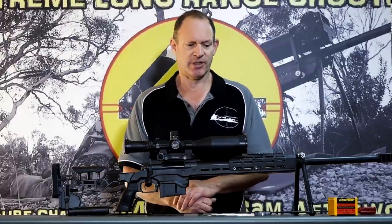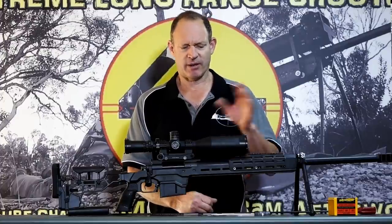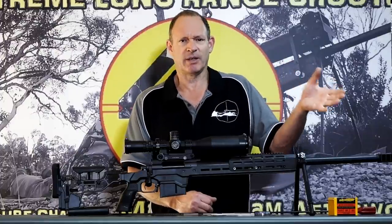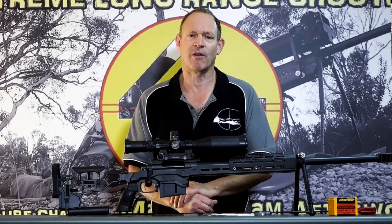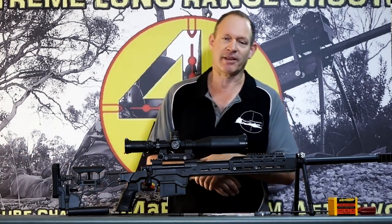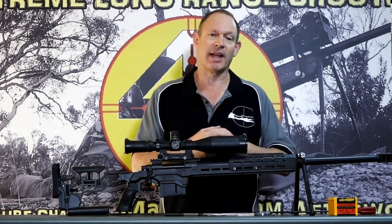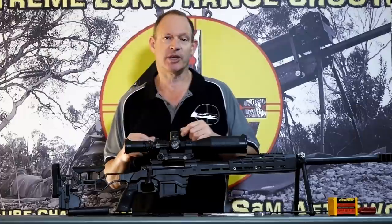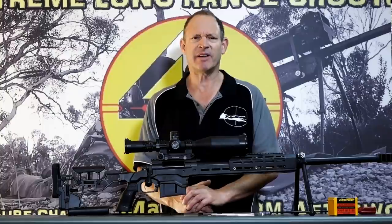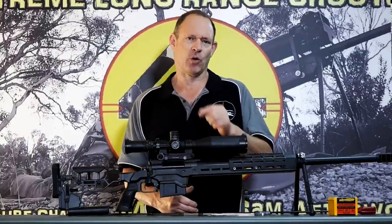I saw recently — I think it was a Christian Arms 300 PRC or 6.5 PRC — and they were running a new bullet. Two or three times the question was asked: what was the overall length, the overall case length, the length of the cartridge? Presuming that because it was the same rifle they had and the same bullet they wanted to use, it was going to be the same length they would be able to use.